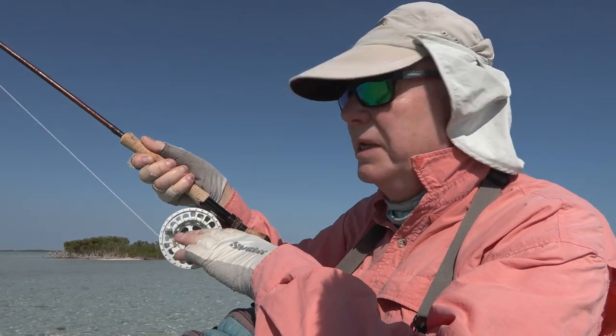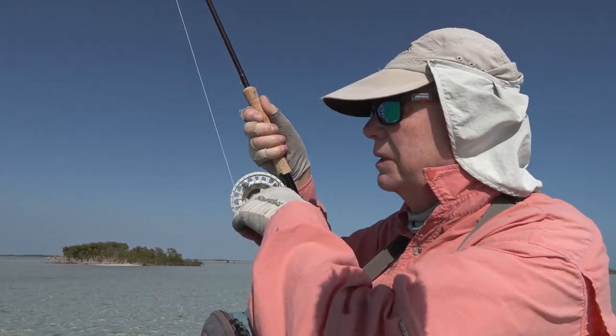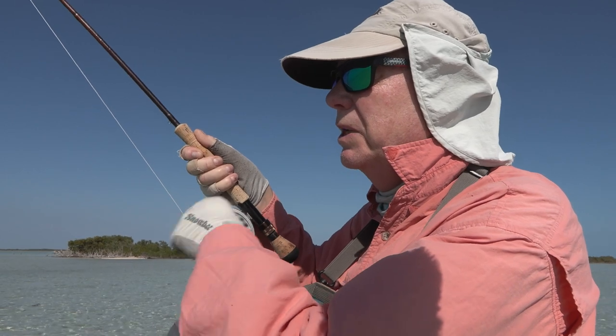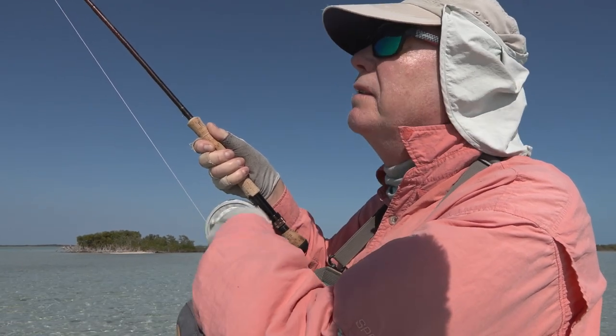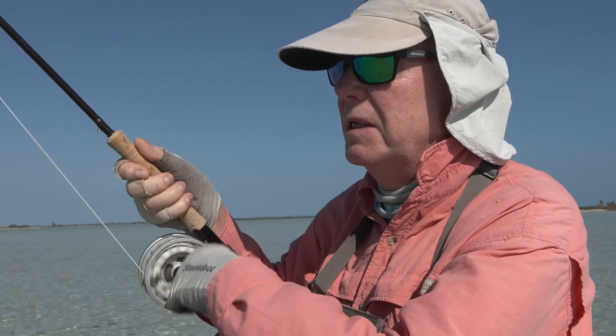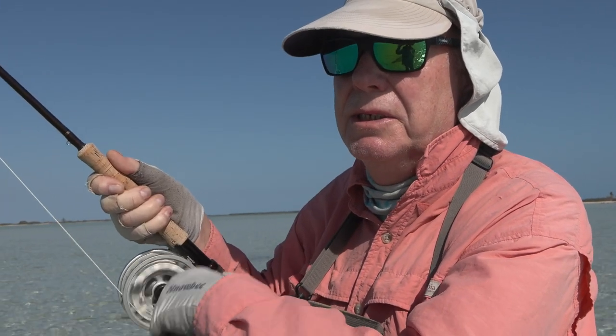A very dangerous moment — don't put your hand anywhere near that reel until it stops. Then you can pick up on the weight of the fish, but keep the rod bent and high. This is bone fishing at its best, stalking the fish in very shallow water.